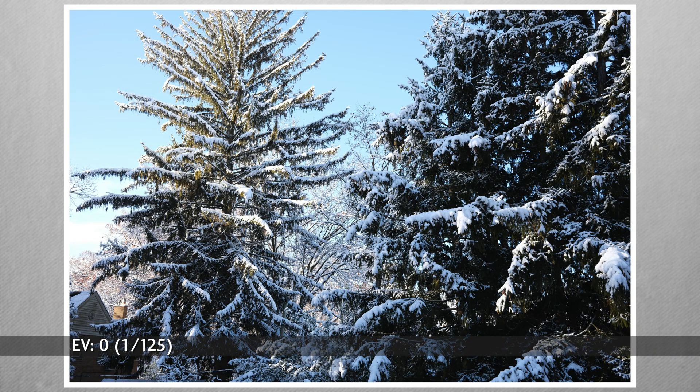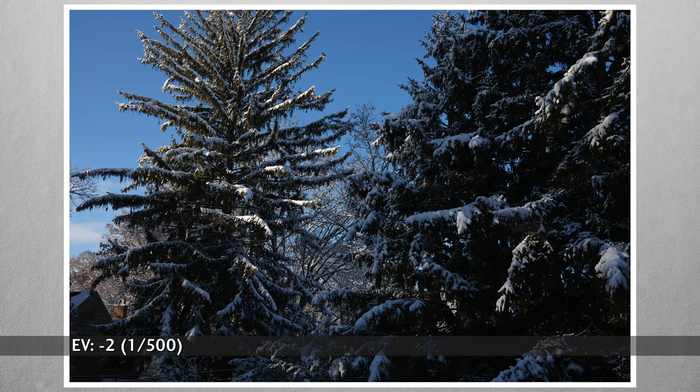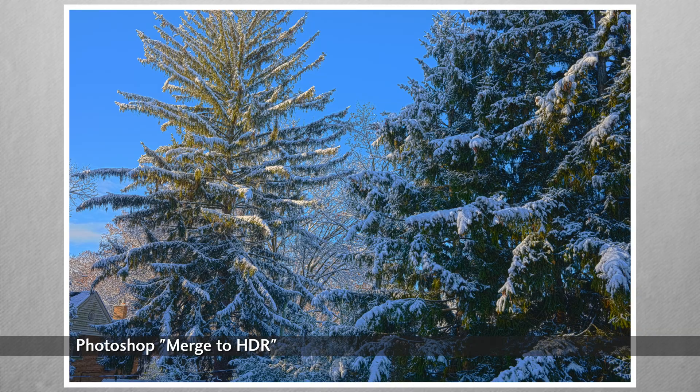Which do you prefer? I like the one and two under images best — the saturated blue of the sky is my preference. That does leave the tree on the right a little dark. We've just demonstrated why for most snowy scenes on bright days, it's wise to set the exposure compensation down a stop or so. But using a bracket to select the best image is only one purpose — many photo editing applications can combine these multiple exposures into a single image.